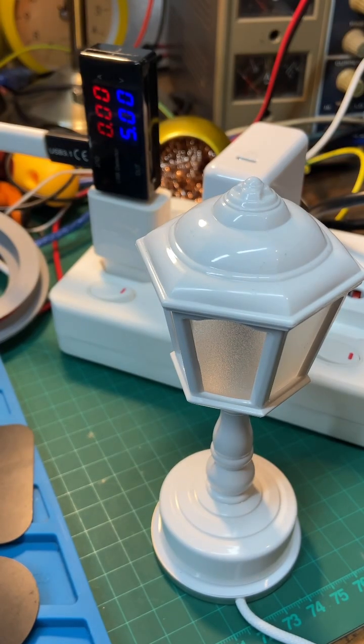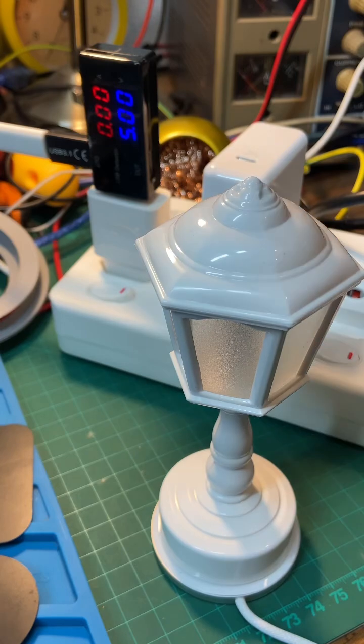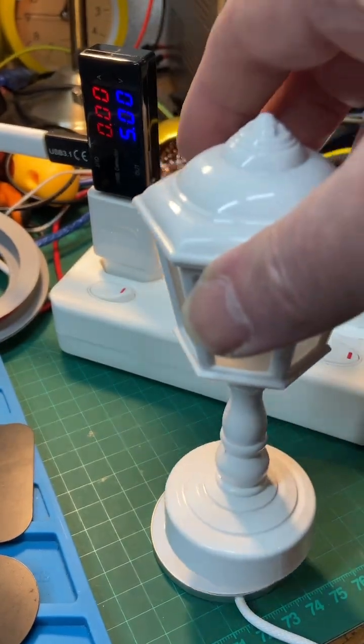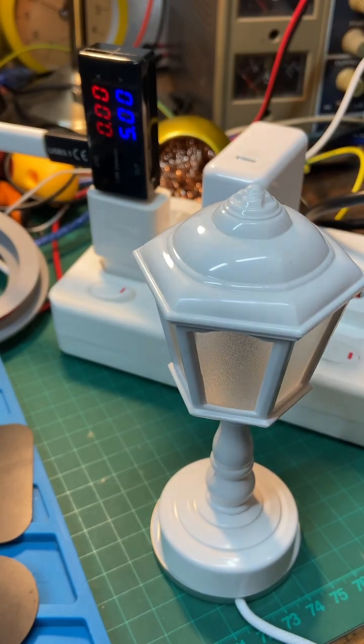Over here we have a wireless charger. In standby mode, it pulses looking for a rising current. As you can see on my USB power meter, no current is being drawn — hardly any, not measurable. This is a little wireless lamp I made, so it pulses looking for a phone to charge.